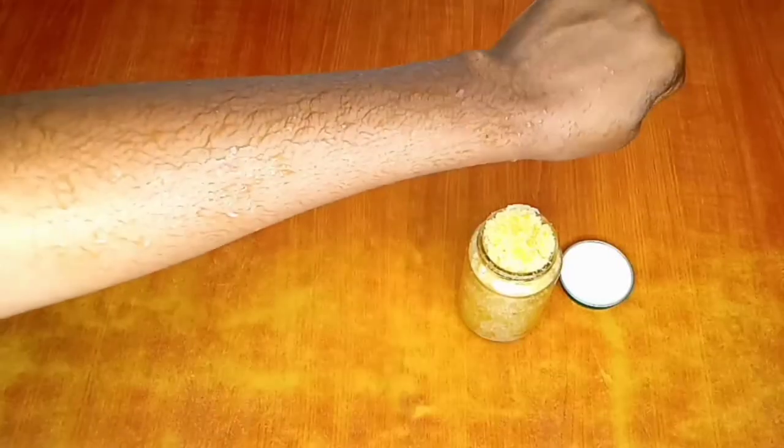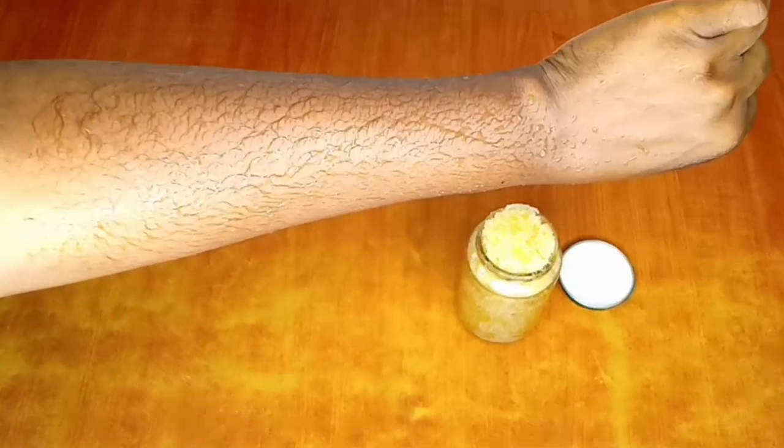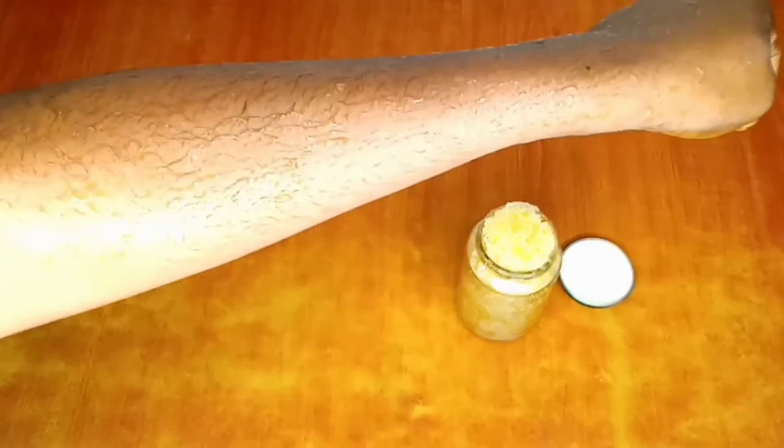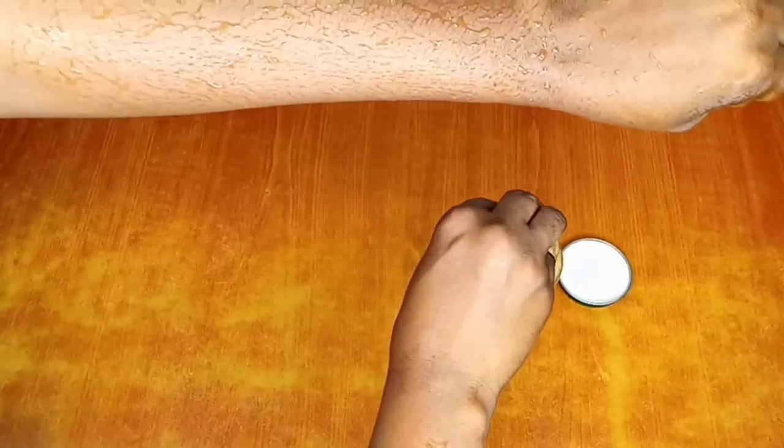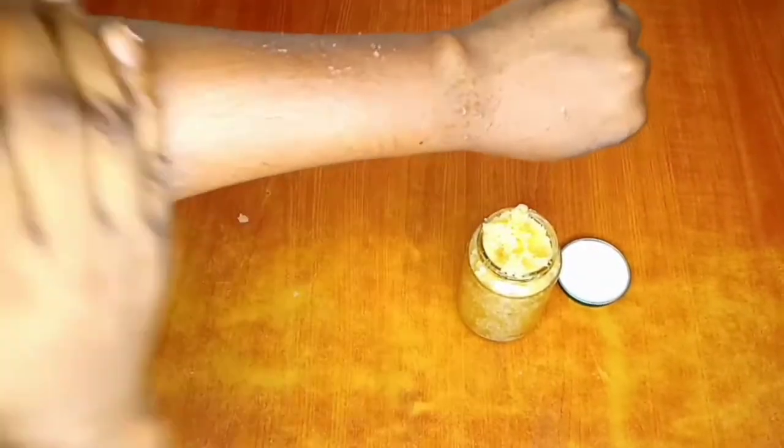Now my skin is wet — I already wet my skin, cleaned it, and I'll be applying my scrub. Just check out how it looks. Now you can see what I mean when I said I don't want it too light — you can see how it sits on my skin. Always scrub in circular motion, guys. Do not forget to scrub in circular motion.